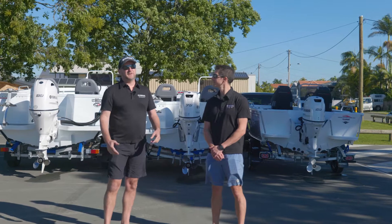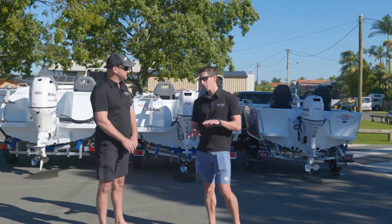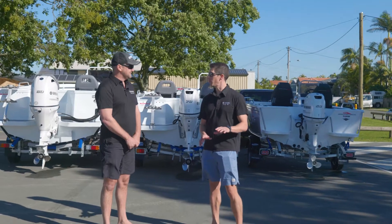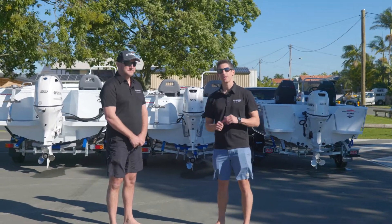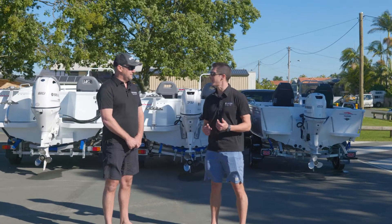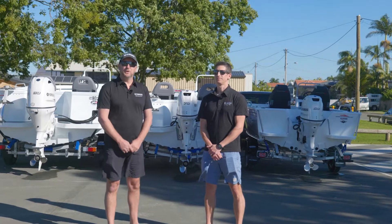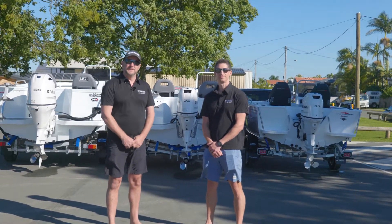A beautiful day on the Gold Coast taking some awesome pictures of these beautiful engines. Not only do they go well Glen, they look phenomenal on the water. So great — now we have a choice in pearlescent white or traditional grey from 425 horsepower right down to F50. For more information please head to our website, or more importantly jump in and see a Yamaha dealer.